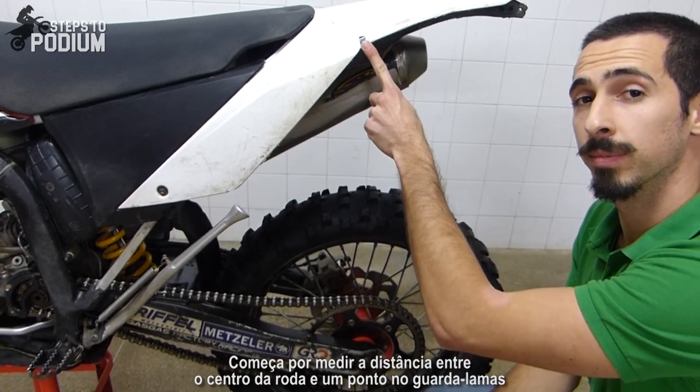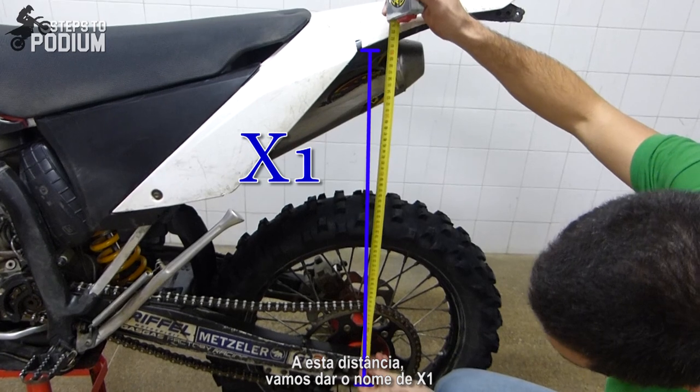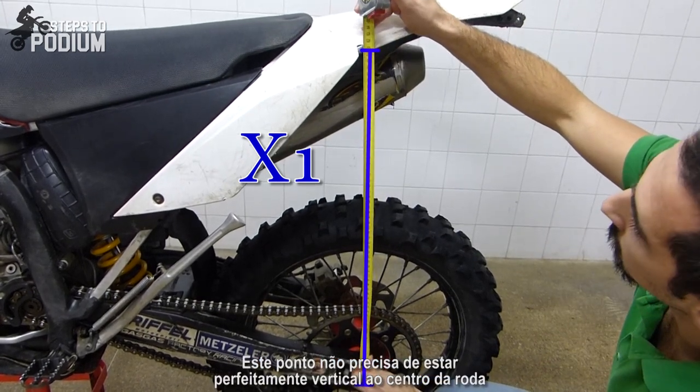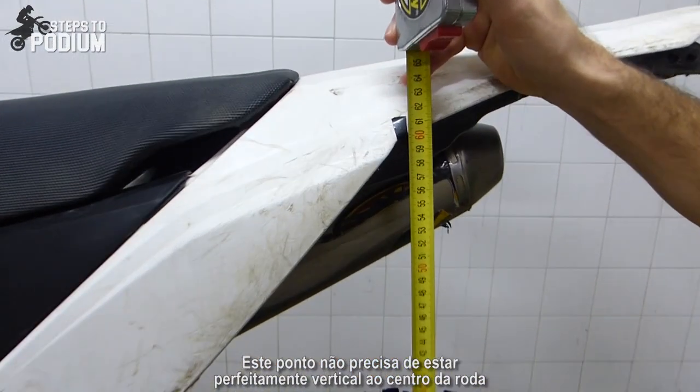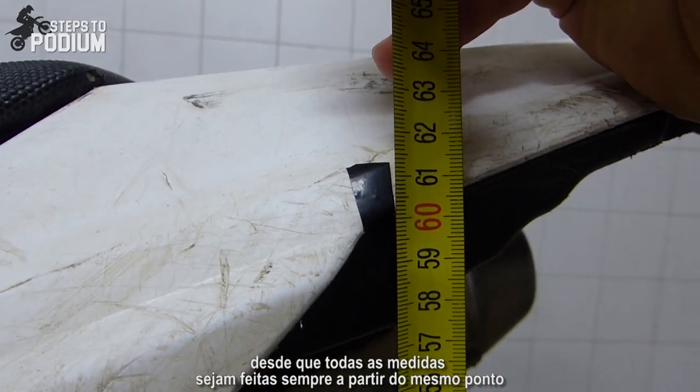We'll start by measuring the total distance between the center of the wheel and a point on the rear fender — we're going to call this value X1. This point doesn't need to be perfectly vertical to the center of the wheel, as long as you take all the measurements exactly on the same point every time.